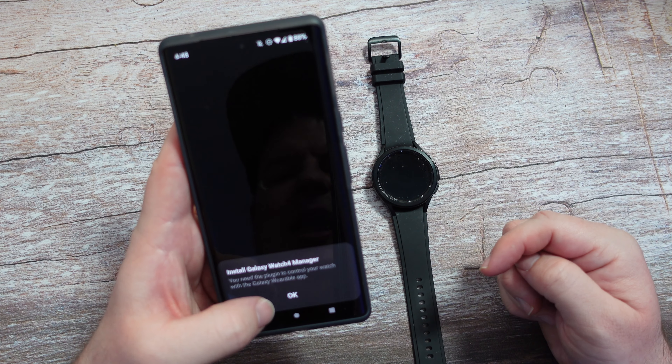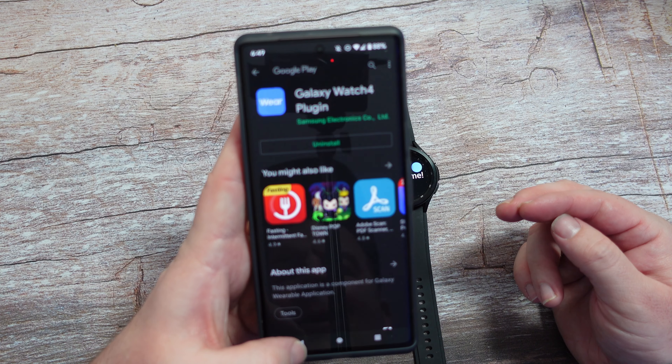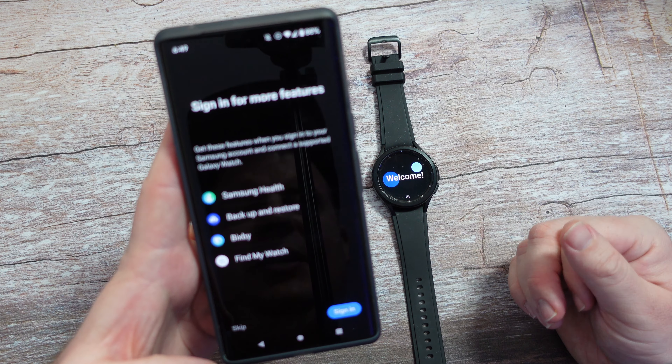It's telling me to install the Galaxy Watch 4 manager and I hit OK, Install. I'm going to hit the back button since this app is now installed and see what it goes to on the next one. It might bring us back to doing this setup again.